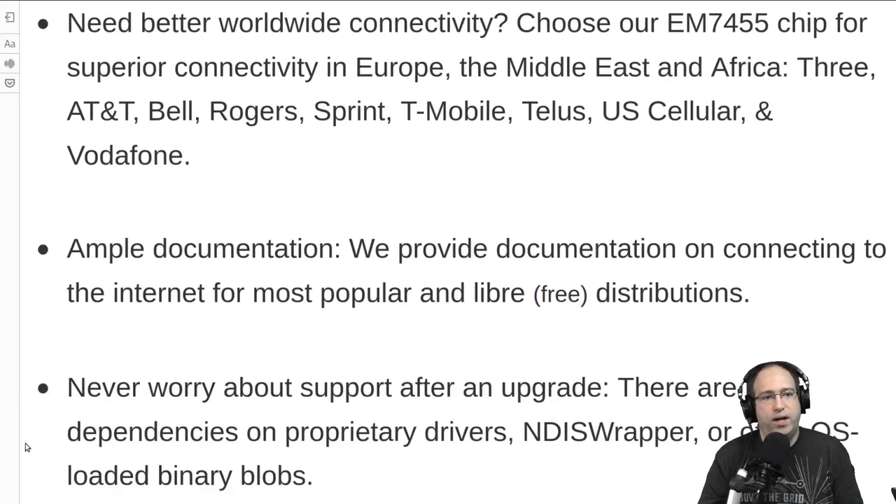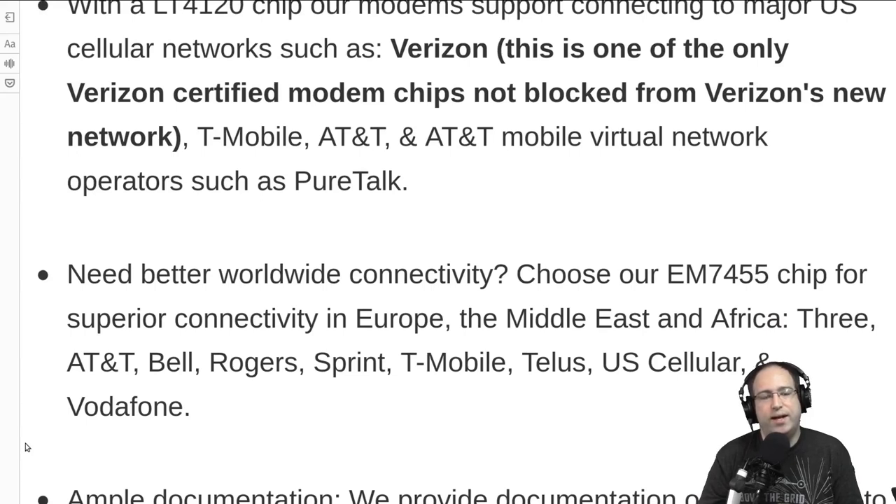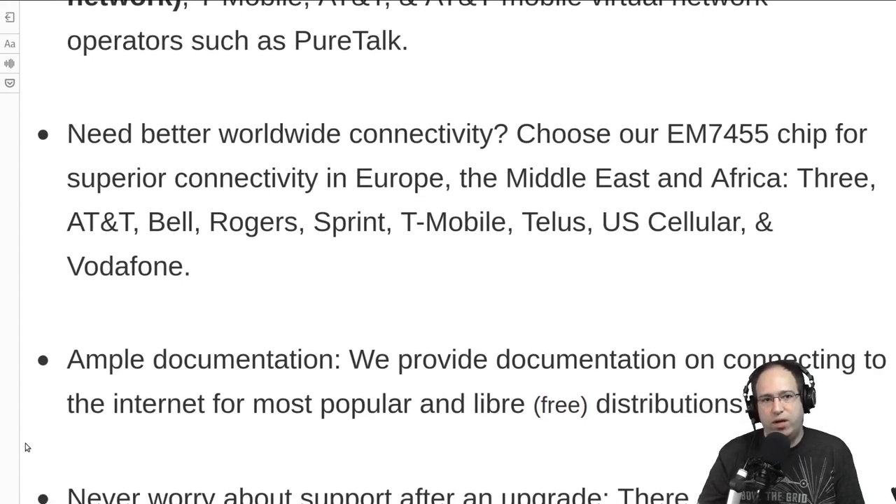If you are going with Sprint, you may need to use the EM7455 rather than the LT4120. But for all the other major providers and resellers in North America, the LT4120 is generally the one you want. The bands supported by each chip may or may not work depending on where you are in the world, which is why LT4120 is recommended for North America and EM7455 for outside North America.